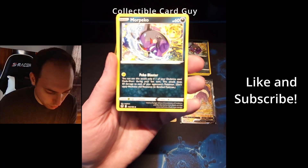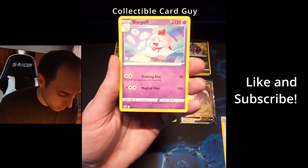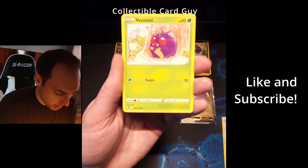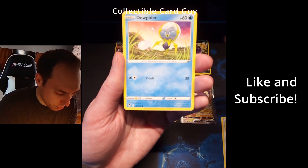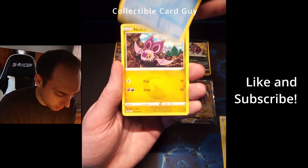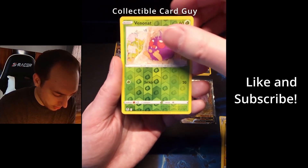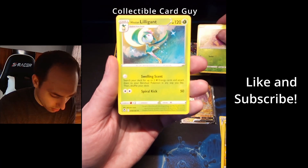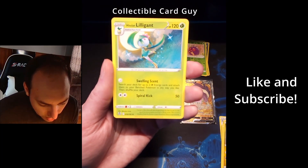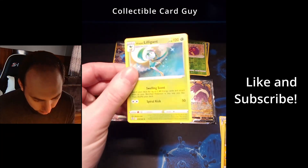Pack seven — energy: more Finneon, Capturing Aroma, Slurpuff, Venomnat, Dewpider, Spinda, Feebas, Noibat. Reverse holo Venomnat. And ooh — Hisuian Lilligant. Non-holo.